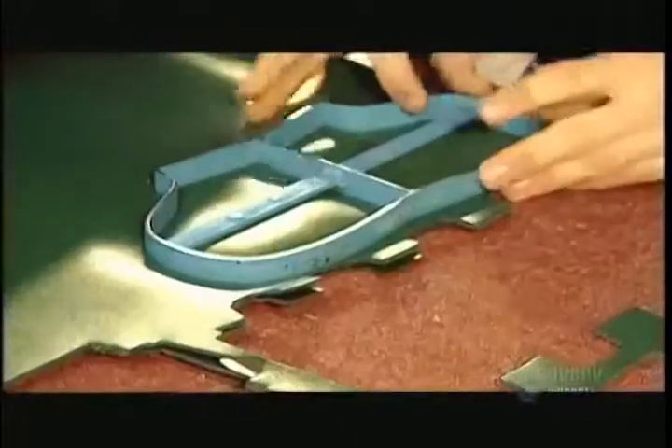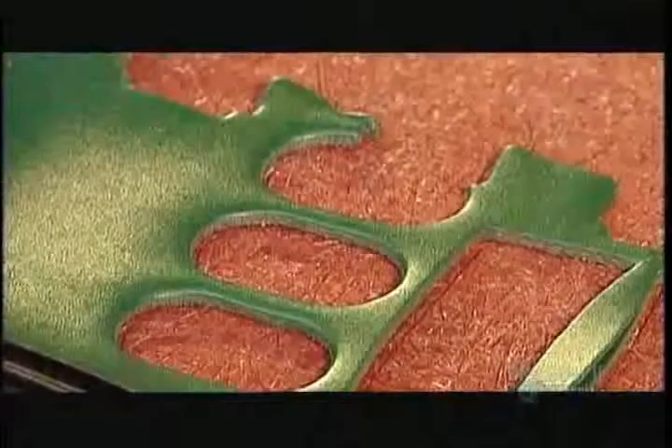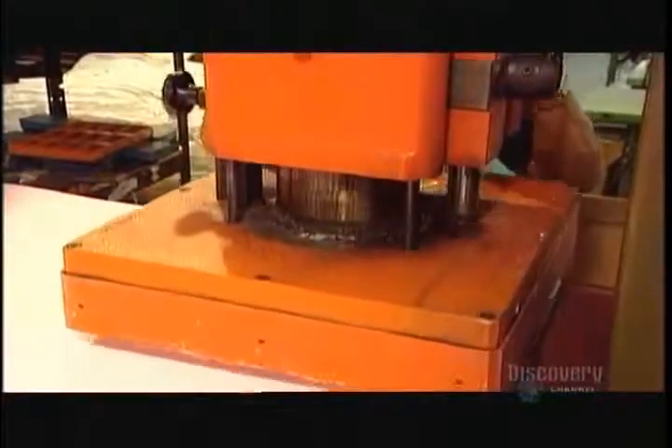One hockey glove is made up of about 30 different parts depending on the model. Workers lay a die in the shape of each part on the outer shell material, and a hydraulic press forces it down like a cookie cutter.